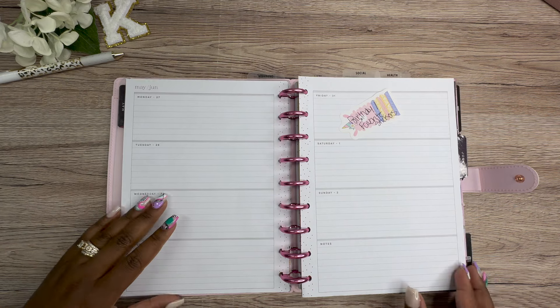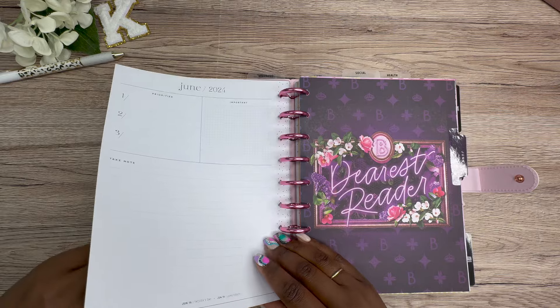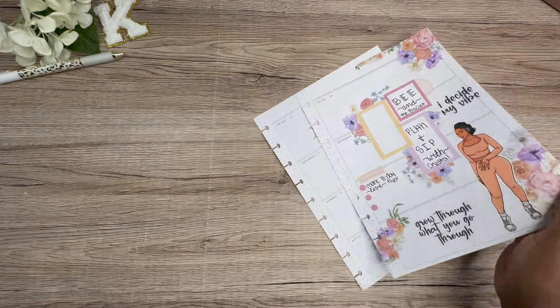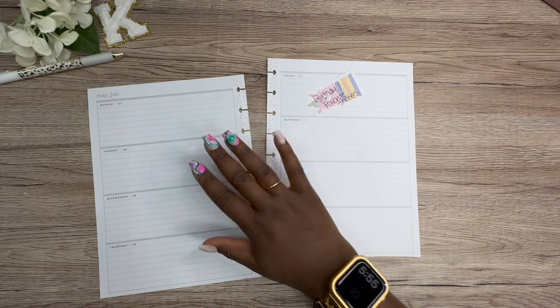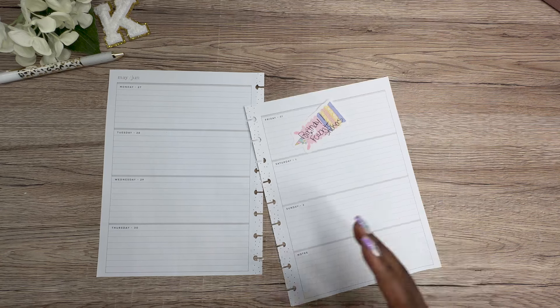So I'm actually going to start here, and we're going to go back and decorate. We're going to use stickers, obviously, that I already have.